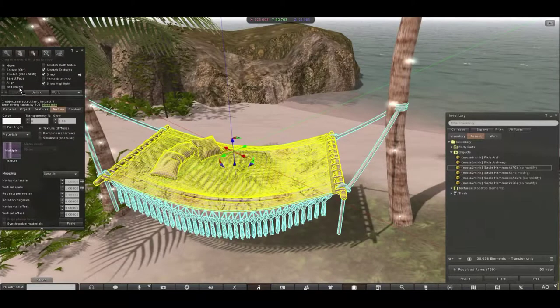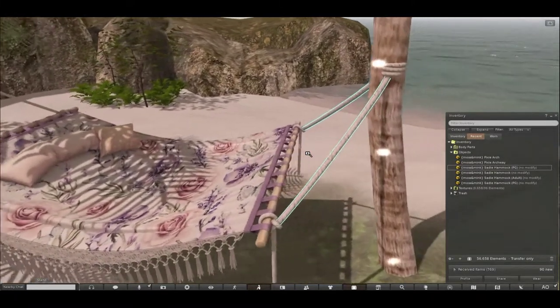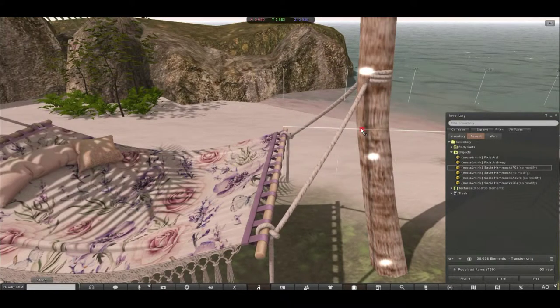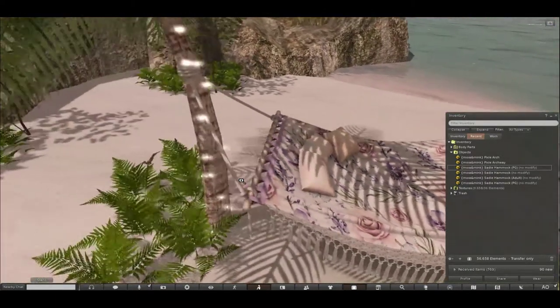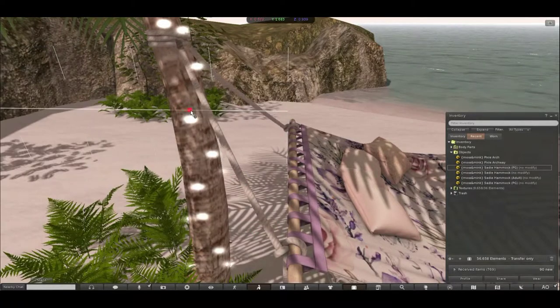So what we need to do is go to Edit Linked on your edit window, select this one first, and then if you hold down Control+Shift, you'll see these little adjustment points. We're just going to adjust this so it's sitting just to the edge of the tree — not going into it, just to the edge. I'll do the same to the other side.